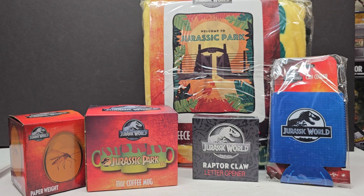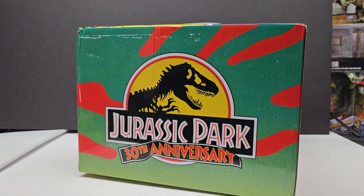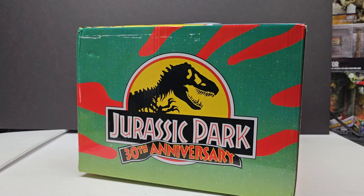Before we end the video, I also wanted to show you that there is a Jurassic Park 30th Anniversary box available as well. I'm not going to unbox this quite yet because it's a brand new box and I don't want to ruin the surprise for anyone who may have purchased it, but I will be unboxing it on the channel very soon. If you're interested, make sure you check the links in the description to grab either the Jurassic World box or the Jurassic Park 30th Anniversary box. Let me know in the comments what you thought, and whether you're interested in picking one up. Like and subscribe, and I'll see you in the next video!